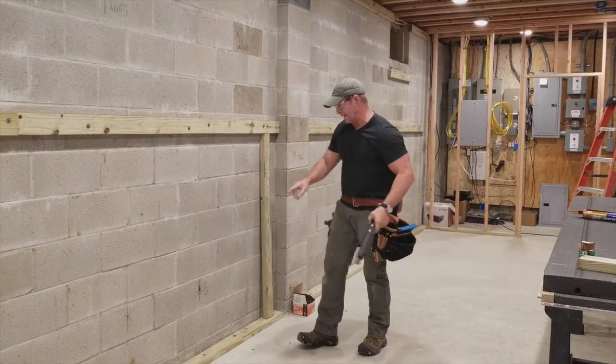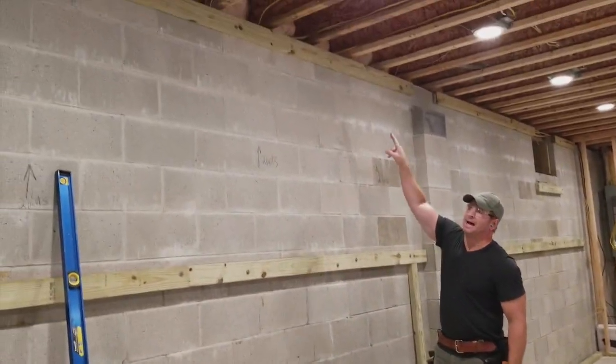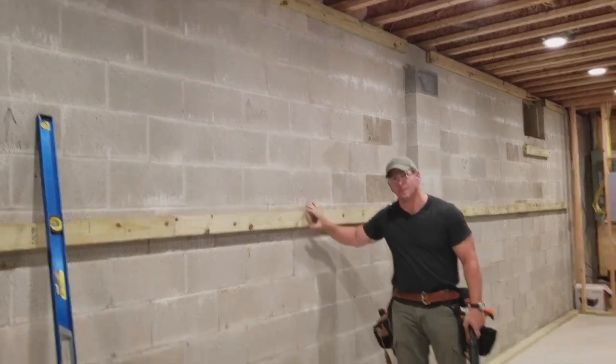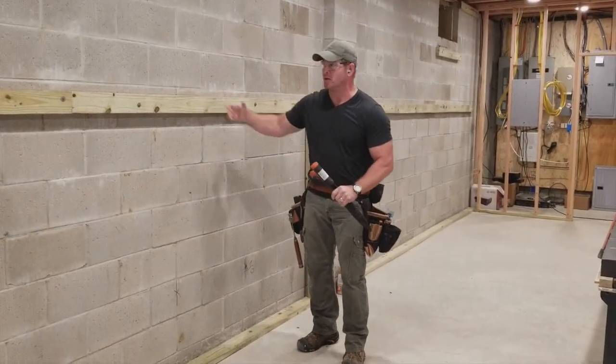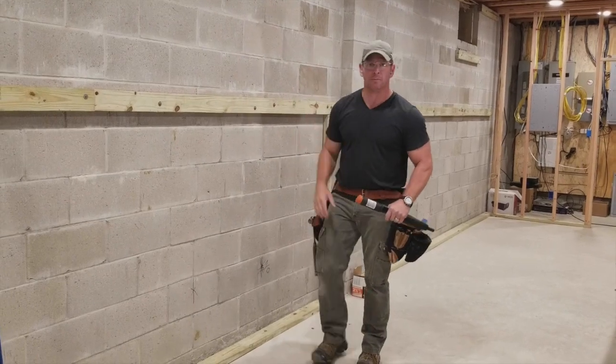And that's it. My bottom plate is in, my middle plate is in, and my top plate is in — all done the same way using the ram set and construction adhesive. So I've got my bottom plate, middle plate, and top plate, and I'm ready to put the panels in.